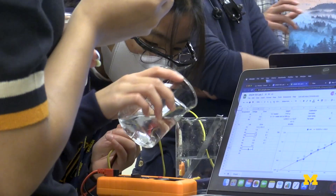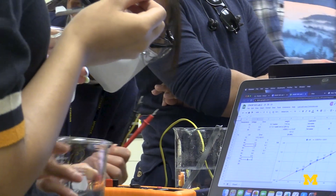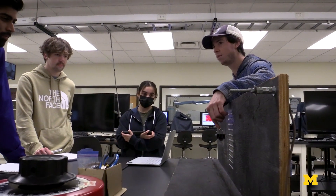Every engineer is going to find something in this class that is going to be valuable for the kind of engineering they go on to do. Let's make you a good professional as well as someone who knows a lot about science.